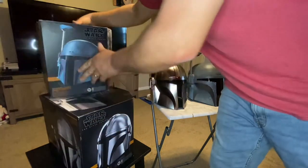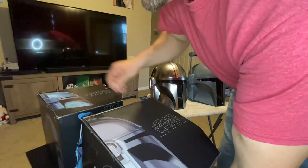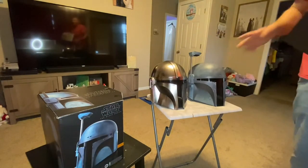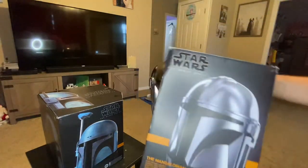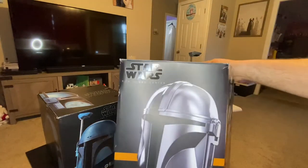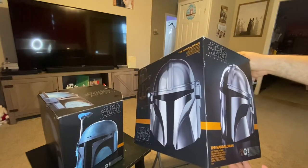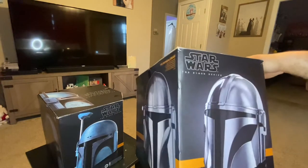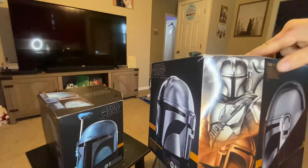Let me quickly switch these boxes around so I can show you this box first and then the other helmet — the newest one. I got this one at GameStop, and then probably about a week later I ordered this helmet right here. This is Star Wars Black Series as well — their nice, top-tier helmet. It says electronic helmet just like this one, and this one says The Mandalorian on it.